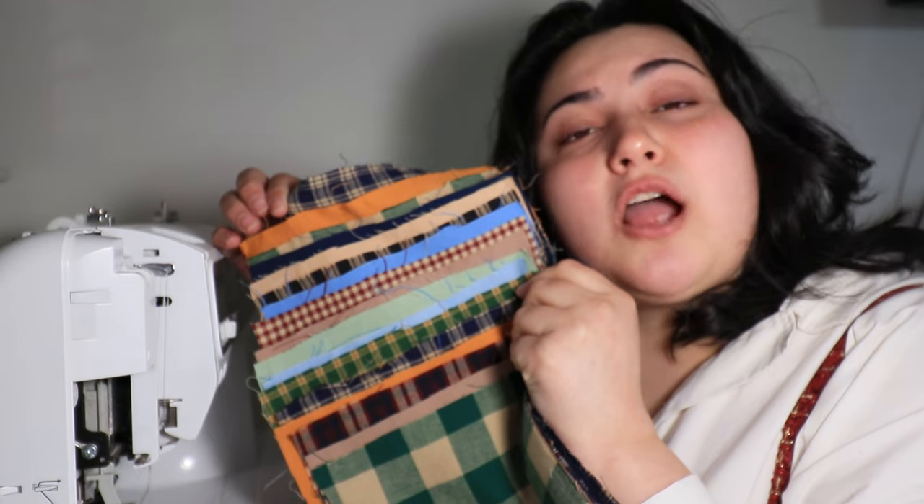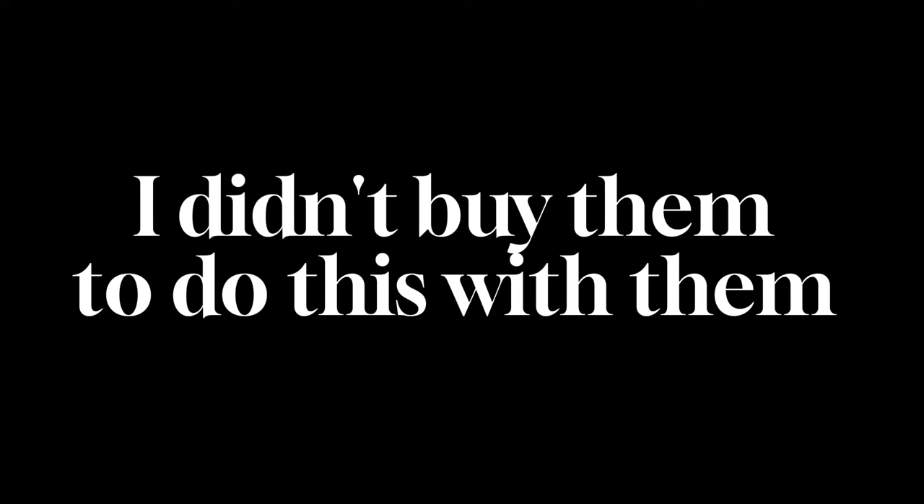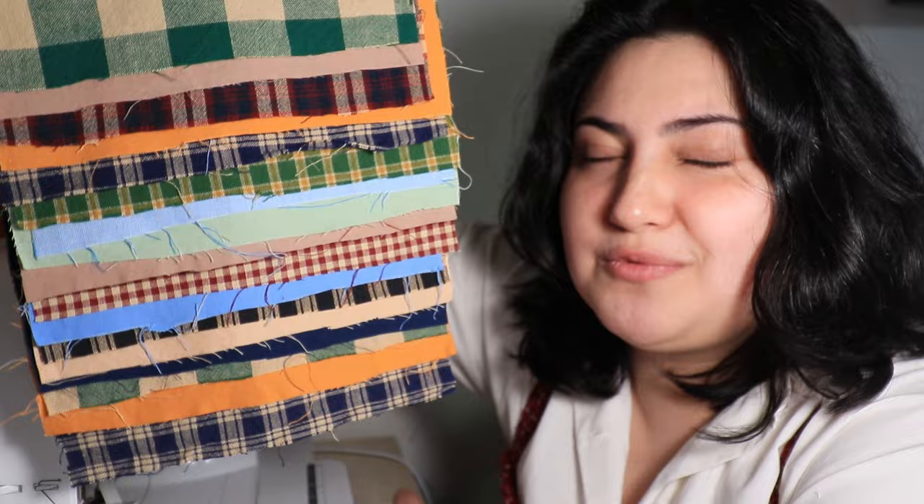Don't you just hate it when you get a message and it's spam? I'm sorry if you don't like the colors — if you think they're ugly, hey, somebody has to, because we can't all like the same things. I didn't buy them to do this with them; this was an accident. This is me not making good things with each fabric by themselves and then going back and doing this to make something out of things I did badly. This is like sacrilegious when it comes to sewing.